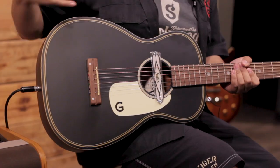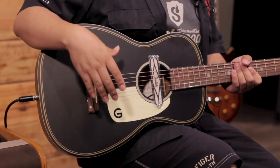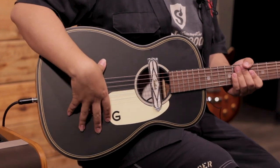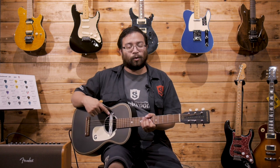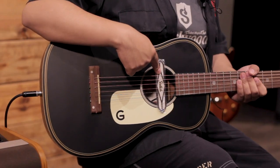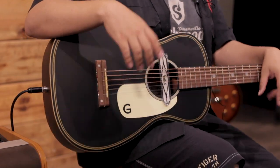Es muy parecida a la Jim Dandy en cuanto a su forma, evidentemente por ser una guitarra de corte parlor. Pero lo que cambia, aparte de que este es color Smoke Stack y la Jim Dandy es con una especie de Brown Sunburst, es que esta también incluye una pastilla llamada Delta Lux, que a primera vista solo en el look rememora mucho esa época del Delta Blues.